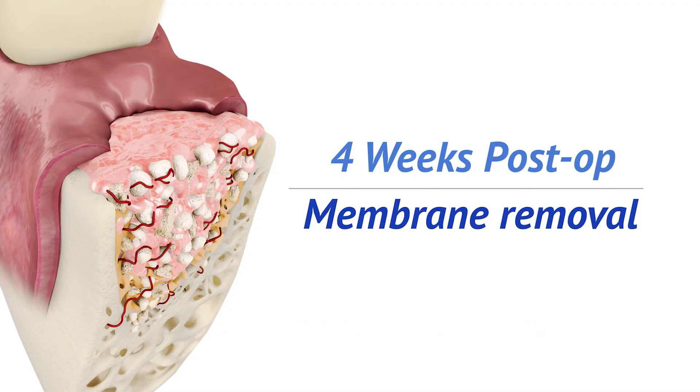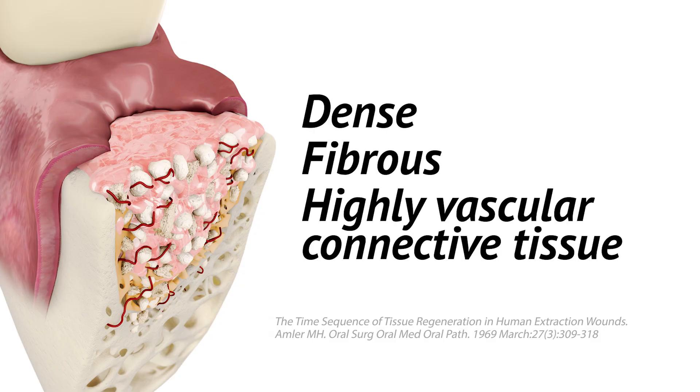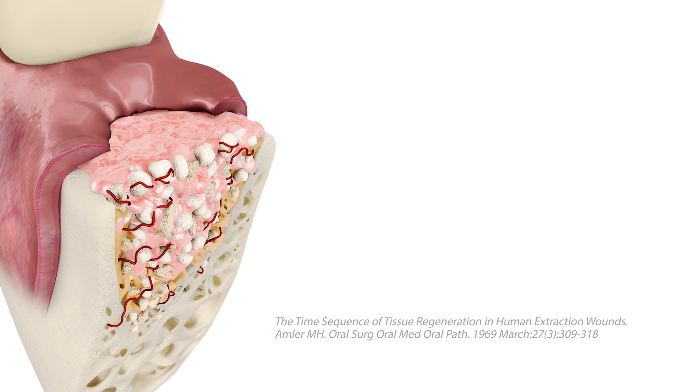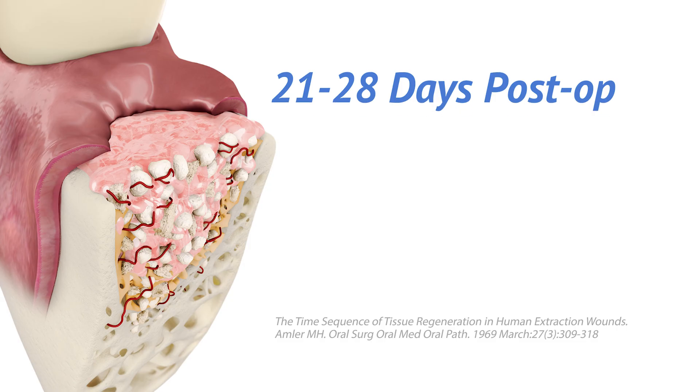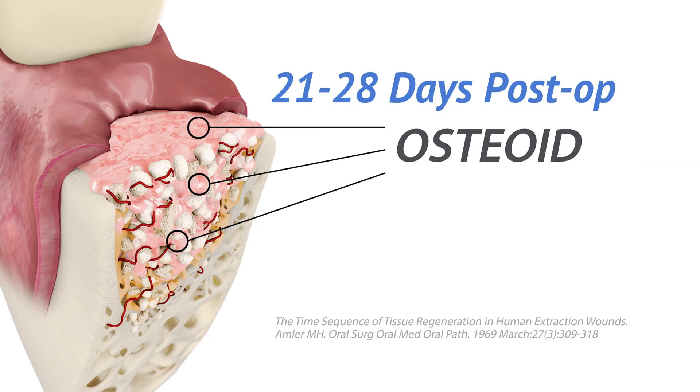Four weeks post-operatively, the membrane is removed. Immediately under the membrane is a dense, fibrous, highly vascular connective tissue. Occasionally, loose graft particles may be seen on the surface of the ridge upon membrane removal; these particles can easily be removed by irrigation or gentle debridement. Starting at approximately 21 to 28 days post-op, granulation tissue is progressively replaced by dense fibrous connective tissue, or osteoid. Formation of new bone can be seen histologically.